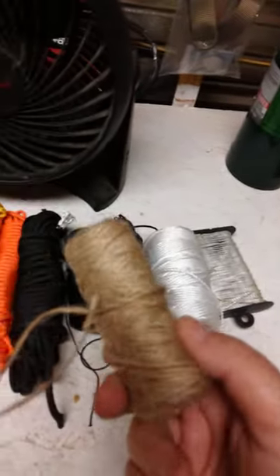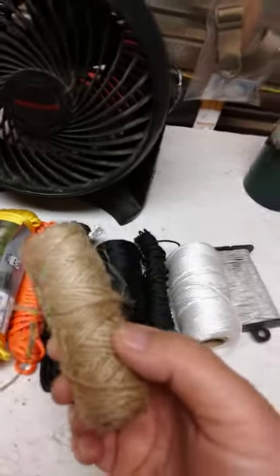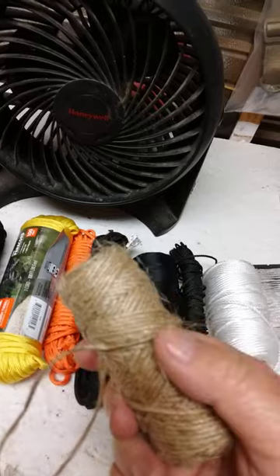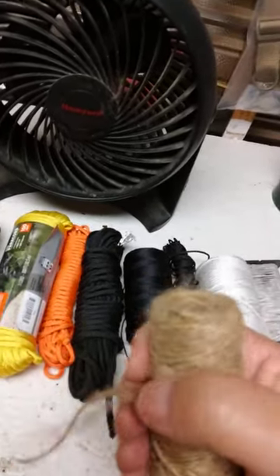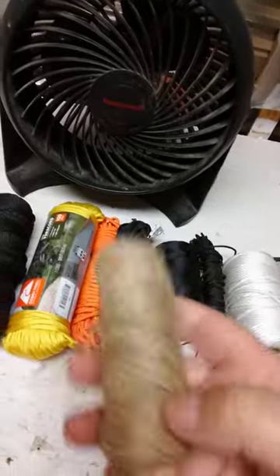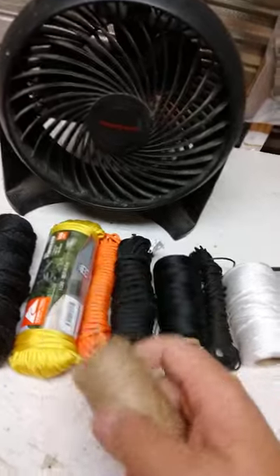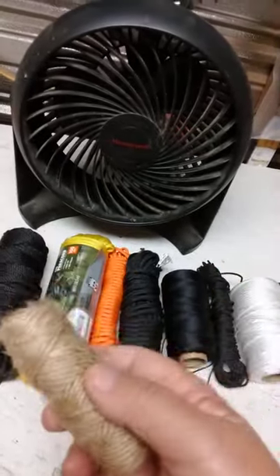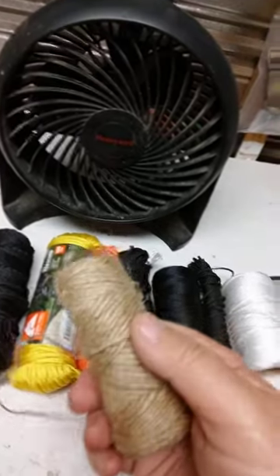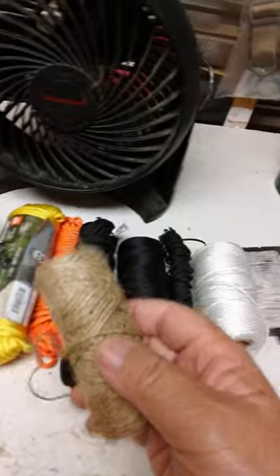This is jute twine — can be used for cordage. It's really similar to baling twine. Most baling twines today are plastic or plastic coated, but the old-timey baling twine was just like this — natural cordage. It can also be used for fire starting as a tinder source. You can distress this out and start it with a ferro rod.